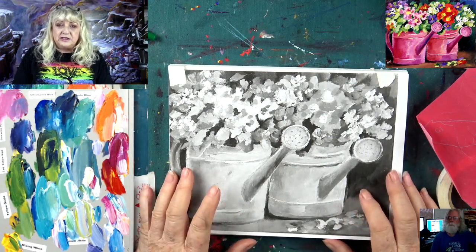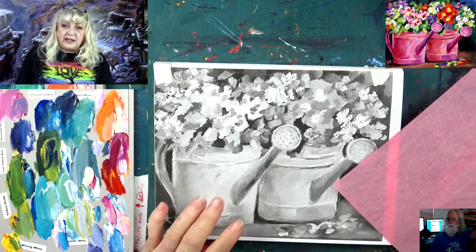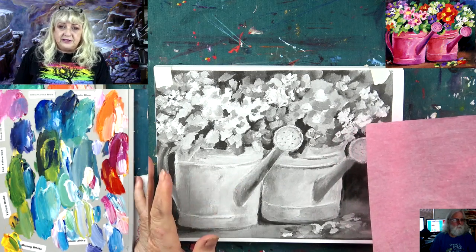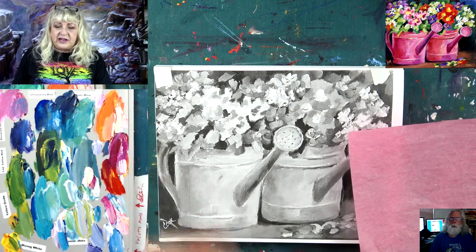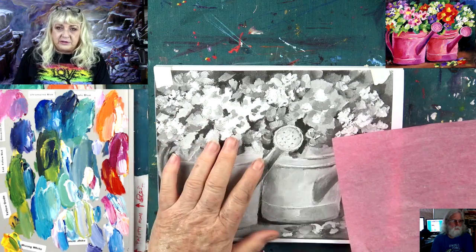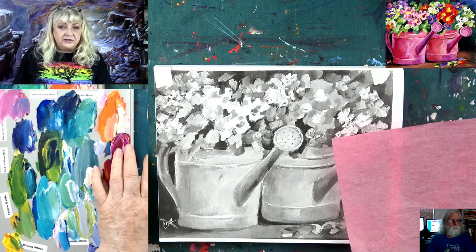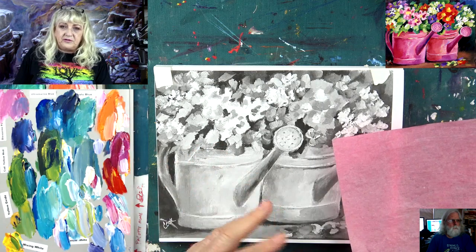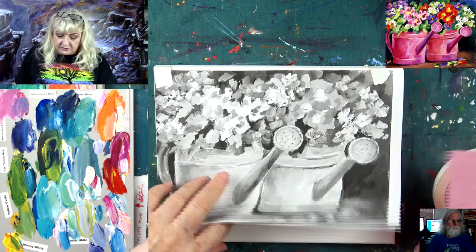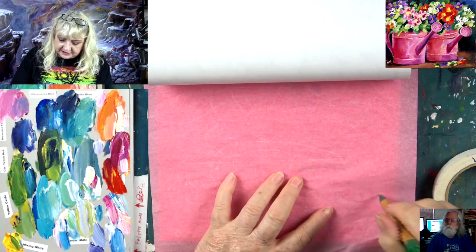We've got some fabulous news to share. My daughter Cinnamon - the Archer - has been working for the last year on a fabulous new line of brushes, and we're going to debut some here tonight. She gave me a whole bunch of sets to try. I'm so proud of her - this is a big deal, this is huge. She really researched it, and as an acrylic artist for 50 years, I really appreciate what she's put together.